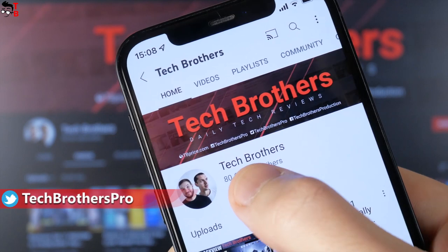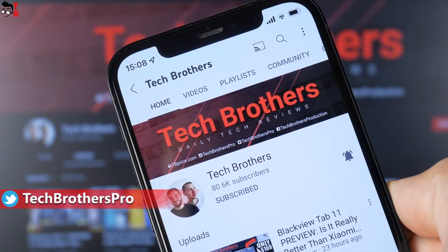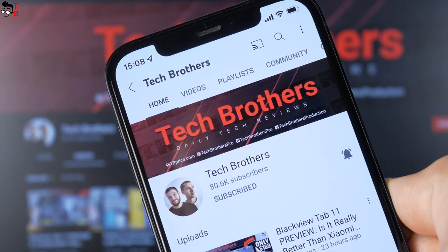By the way, you are watching the Tech Brothers YouTube channel. If this is your first time here, please subscribe and hit the bell icon to receive notifications about new videos.